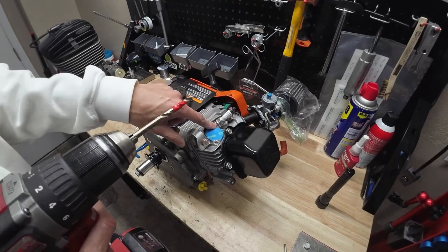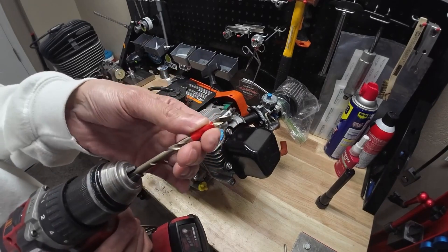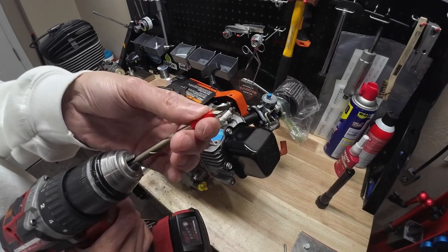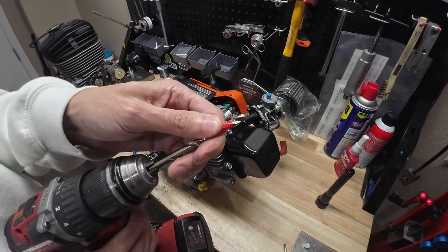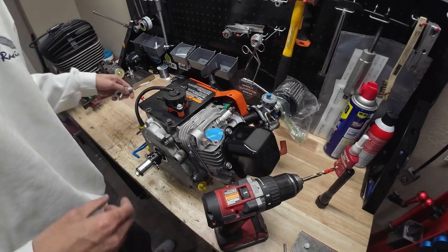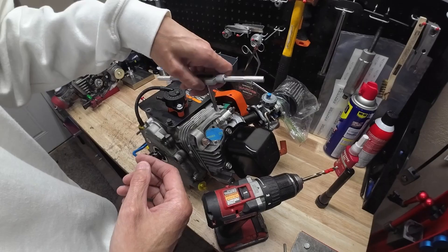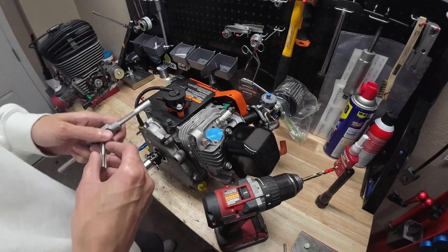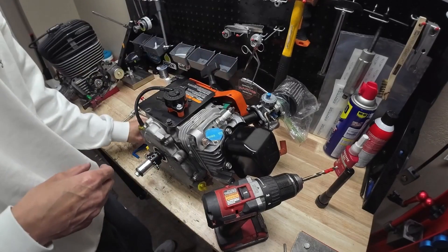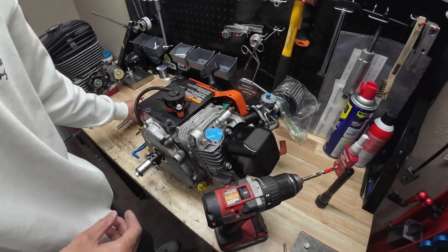The first thing we've got to do is get this hole drilled out. I've got some tape here on my drill bit — that's just to make sure I know I'm not going to go too far and drill too deep into the head. Then once we have our hole drilled, we can get our tap tool, and that's going to let us tap some new threads in there. Once we've got our new threads in, we'll go ahead and drop in the helicoil.